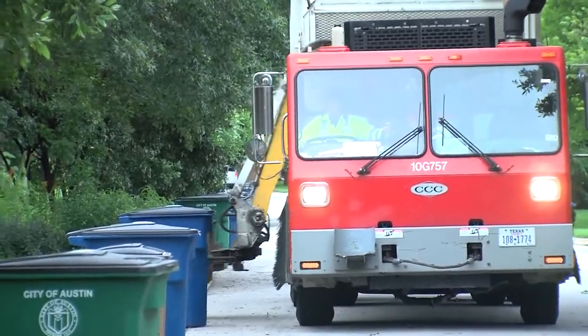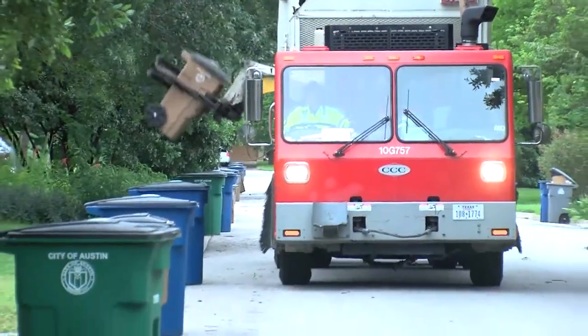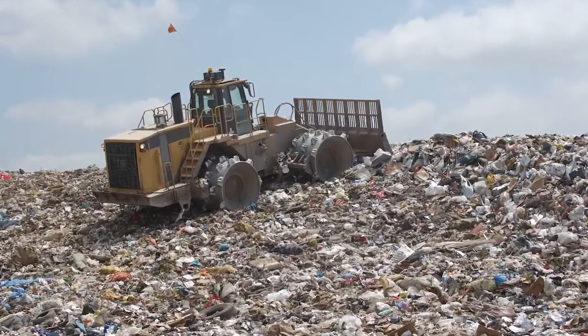If we composted everything that we can compost, we would probably divert anywhere between 20 and 30 percent of the material going into the landfill out of the landfill. That means those landfills aren't going to be closed as quickly as they are now.